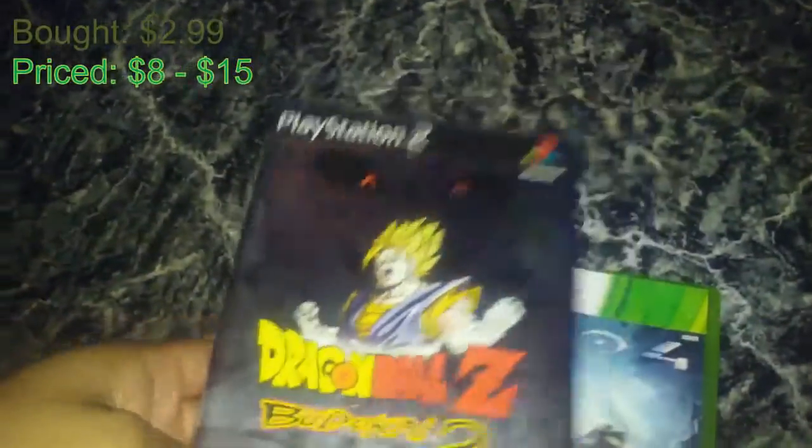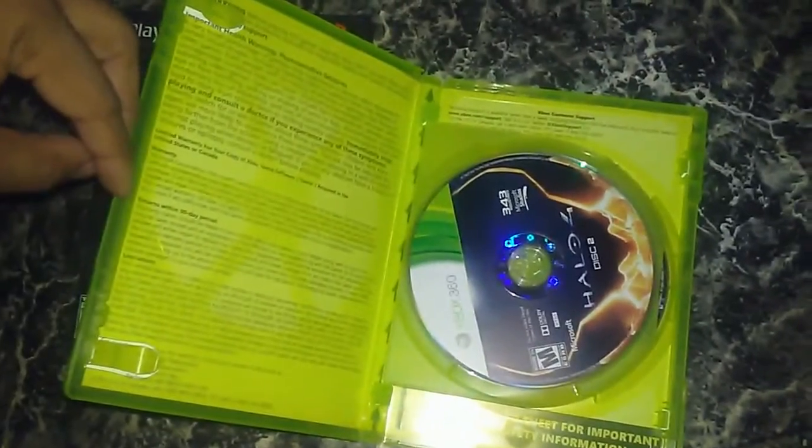Dragon Ball Z Budokai 2 — I'm not sure what I'm going to do, might keep it, might not. But as you can see, there is no manual. I'm not sure if this has a manual, but if it does, well, that sucks.